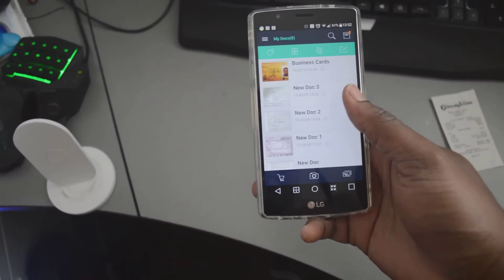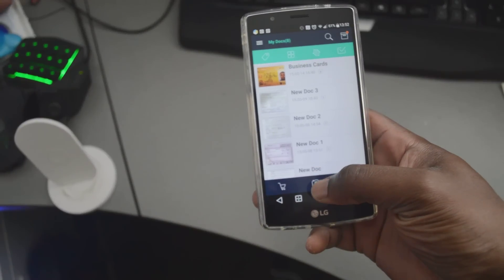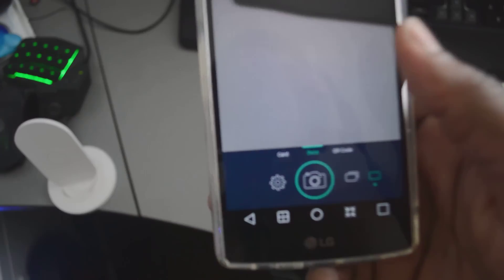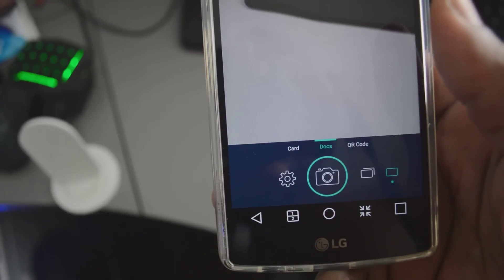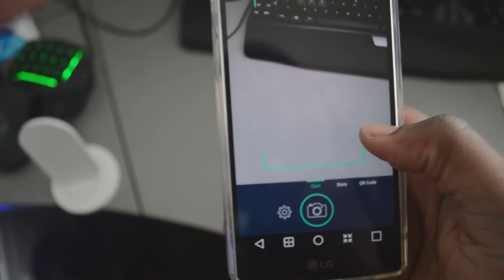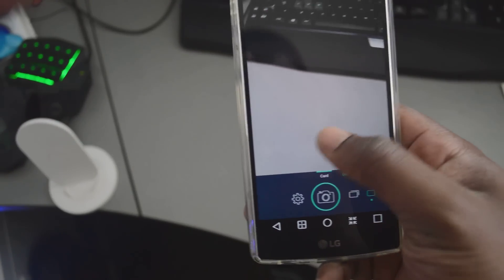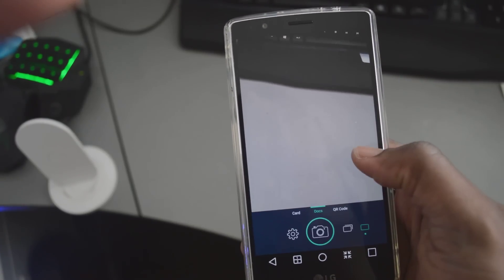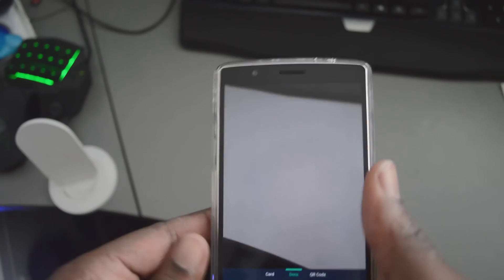The first demonstration I'm going to show you is how to capture or scan a receipt. Suppose you've gone on a trip, or you want to keep a receipt for tax purposes when the time for tax returns comes in the future. It's not limited to capturing receipts or documents only — you can scan QR codes as well.